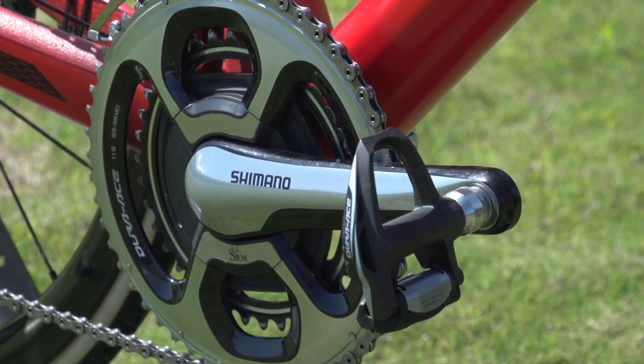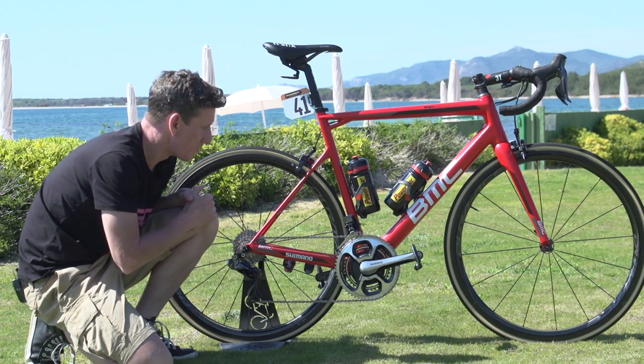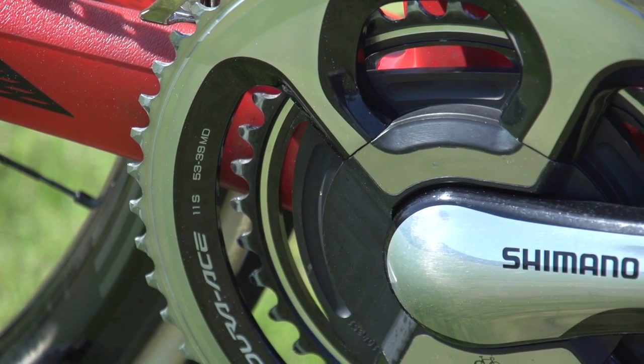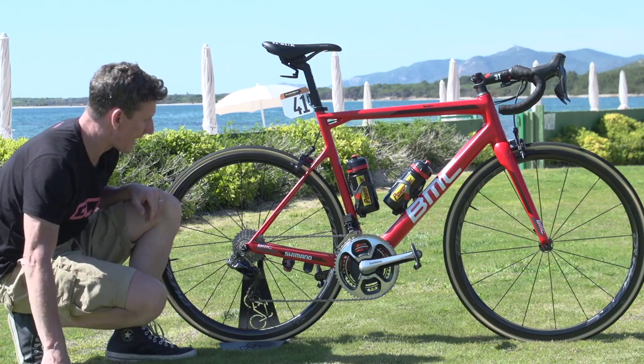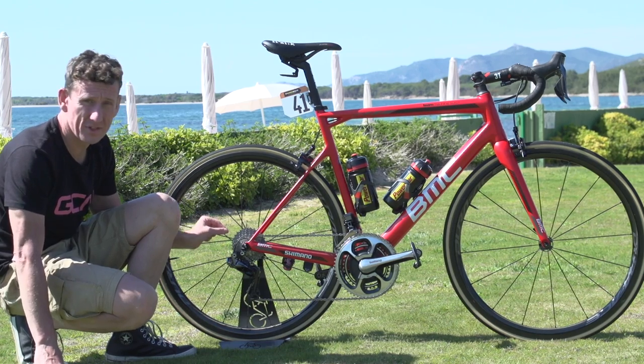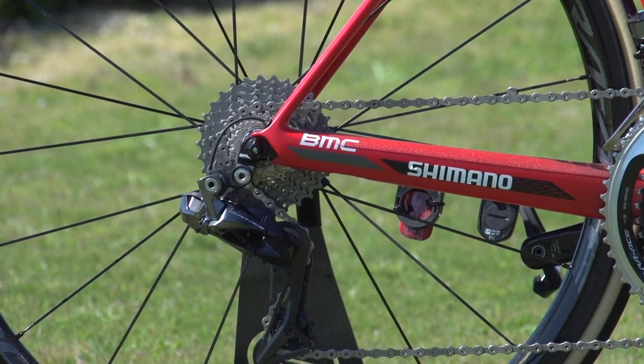Being quite a tall rider, unsurprisingly Van Garderen has gone for 175 millimetre cranks, with the classic pro front combination of 53-39. But interestingly out back, rather than the classic 11-28 which we've seen many riders have, he's actually gone for an 11-30, which should get him up pretty much every climb at the Giro d'Italia.